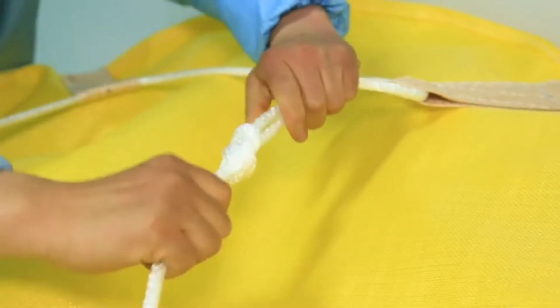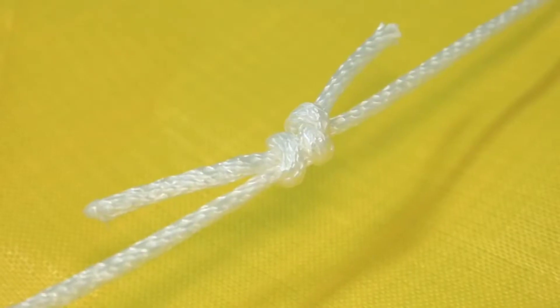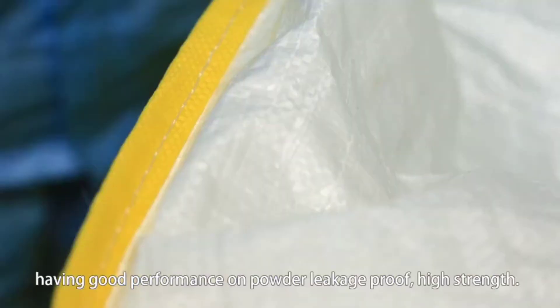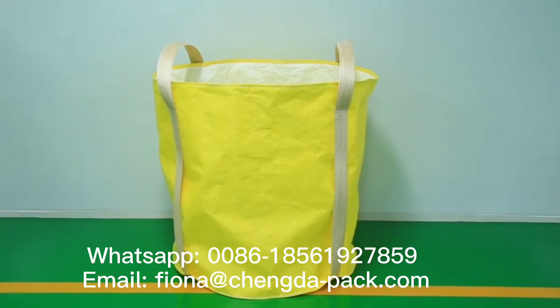The polypropylene is UV treated. The sewing stitches of the bag are uniform and durable, with a loading test of one thousand kilograms maintained for 30 minutes with no leakage. Please contact us for more details — we will give you the best price.